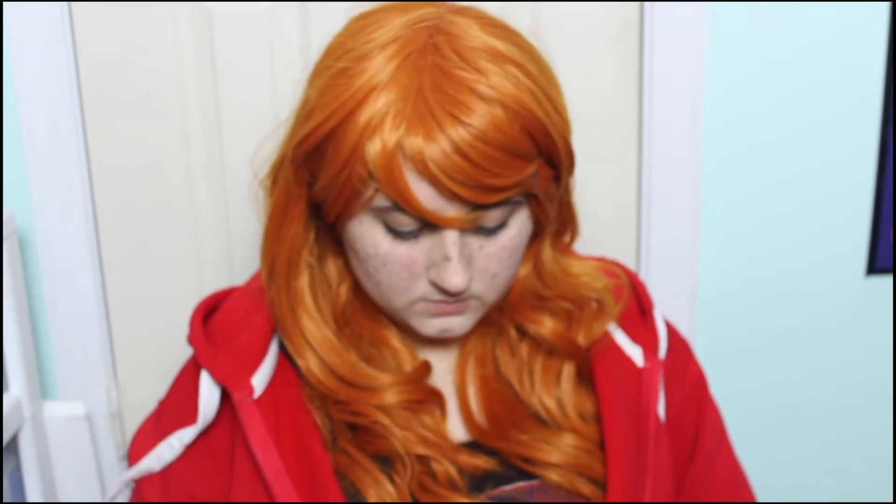Scarlet would not be complete without her signature red hoodie. I just wore this over a simple black tee, and then I'm done. Now, where's Wolf?